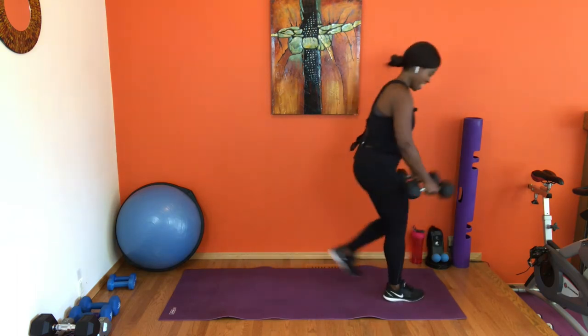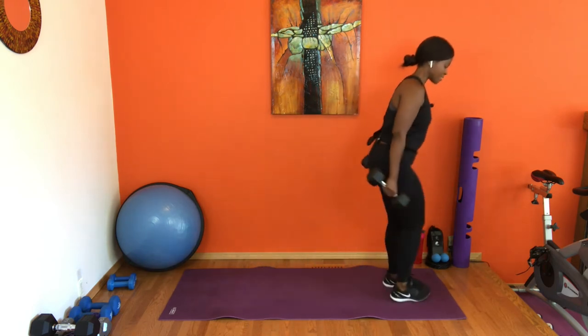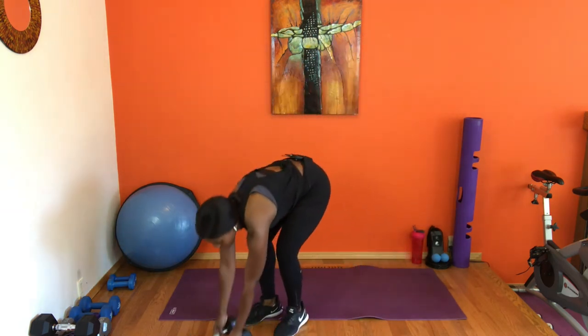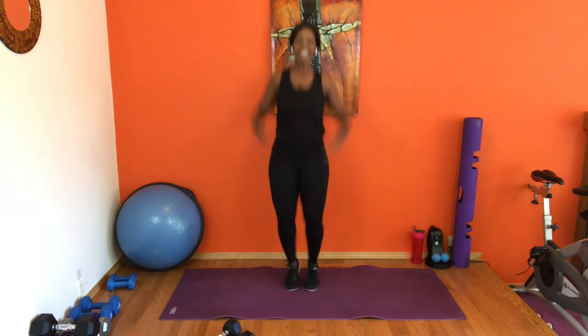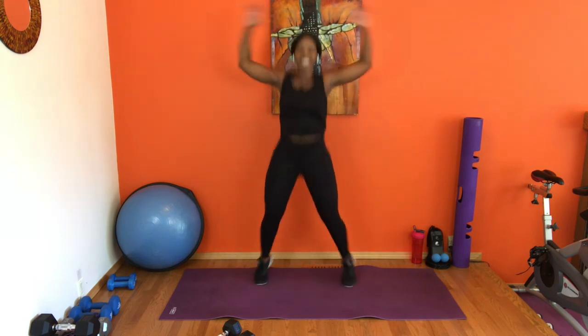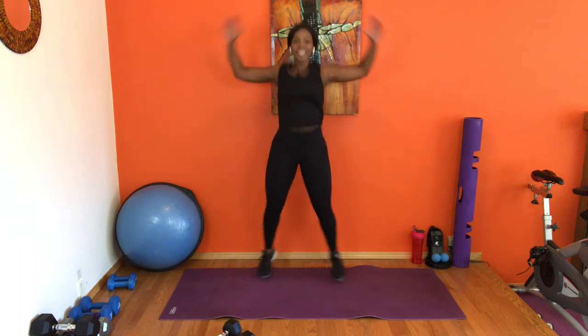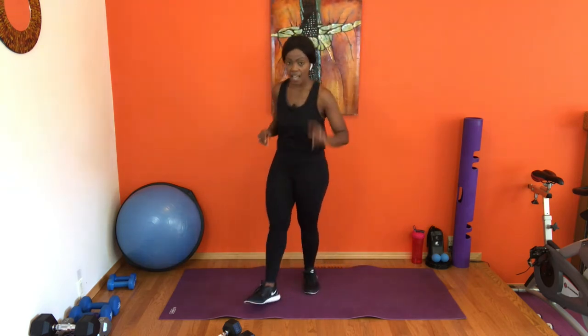You guys are looking so good. Sweat sessions in progress! Last four, give me three more, give me two more, last one. Release. Jumping jacks for 16 counts, in four, three, two — let's go! Good job, stay here. Four, three, two, and one — release. Last set!